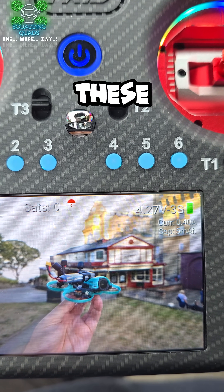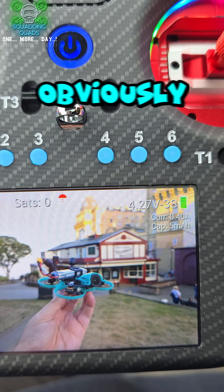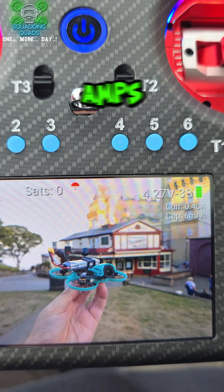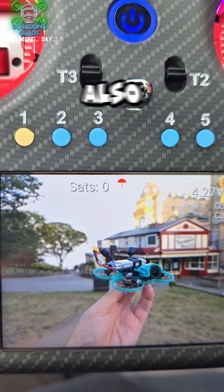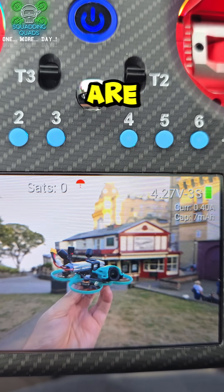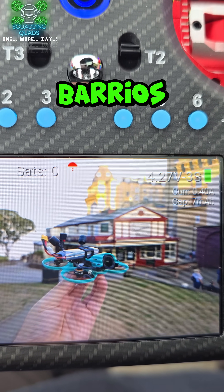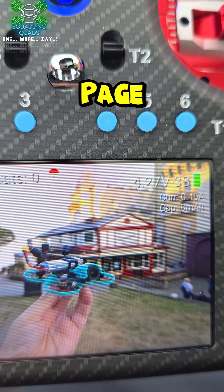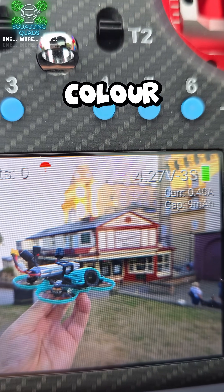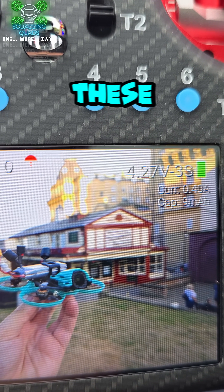I just want to highlight really quickly these widgets on the right hand side — they tell me the voltage of the drone, the current draw, the amps, and what cell it is. It also tells me how many satellites I've got and other such information. These are available from Daniel Barros. I'm going to leave a link to the GitHub page in the description down below. I'd highly recommend if you've got a colour touchscreen that you get these installed. These are brilliant.